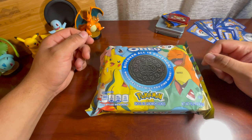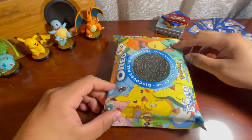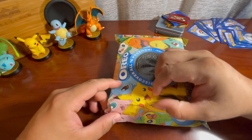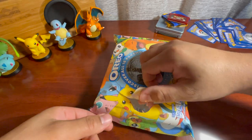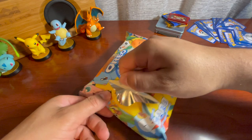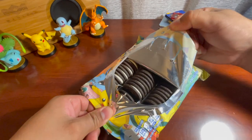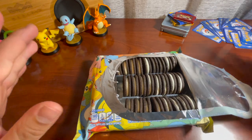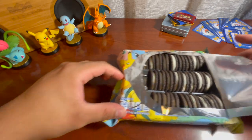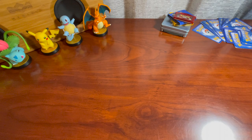Moment of truth. I'm very nervous — I shouldn't be, I mean they're just cookies, come on. Okay, here we go, Pikachu, here we go. The glue is very tight guys, I guess that's why it's called resealable. There we go — holy cow, that's a lot of cookies. Let me just go ahead and push this to the side so I don't attract ants. I definitely brought some paper towels.